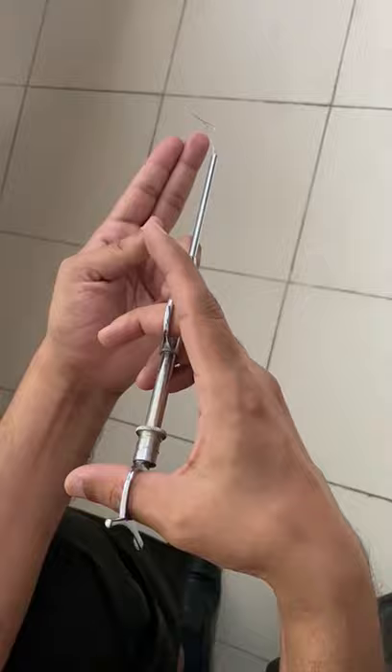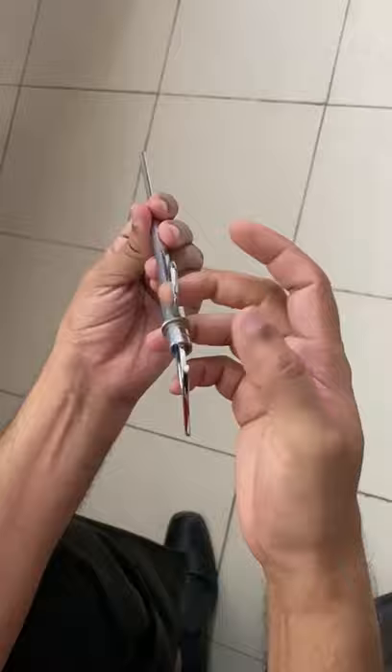Therefore, this is the way we try to do this. This is called a Dissection and Snare method — EUC Tonsillectomy Snare. Thank you very much for watching.